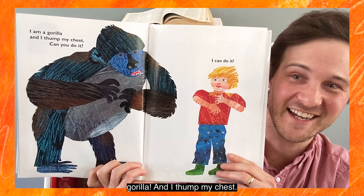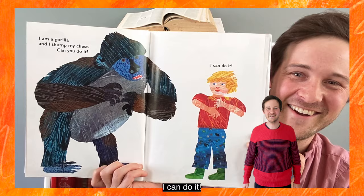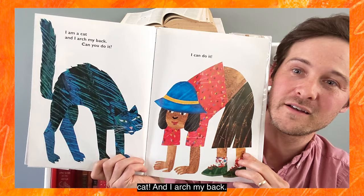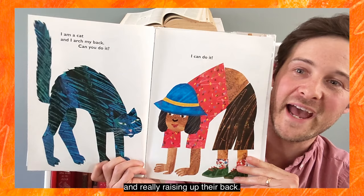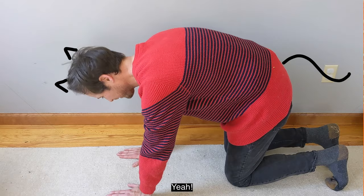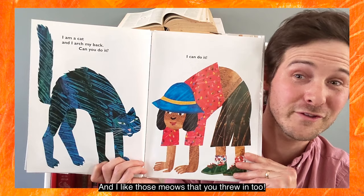I am a gorilla and I thump my chest. Can you do it? I can do it! Let's see what's next. I am a cat and I arch my back. Look, this kid is on all fours and really raising up their back. Should we try it? Can you do it? Meow! I can do it. Nice arching of the back — and I like those meows you threw in too.